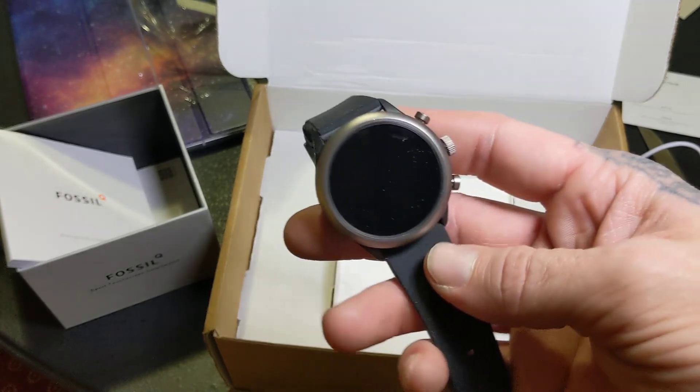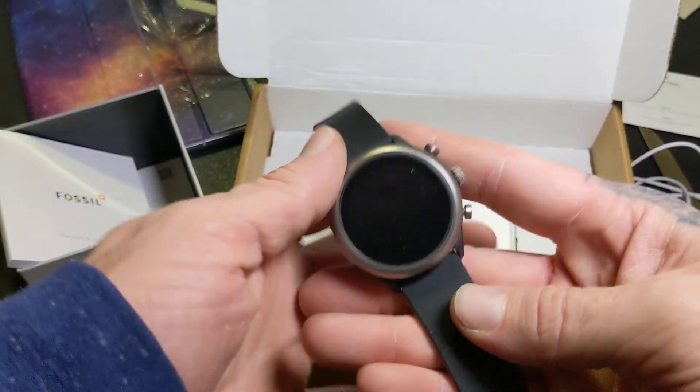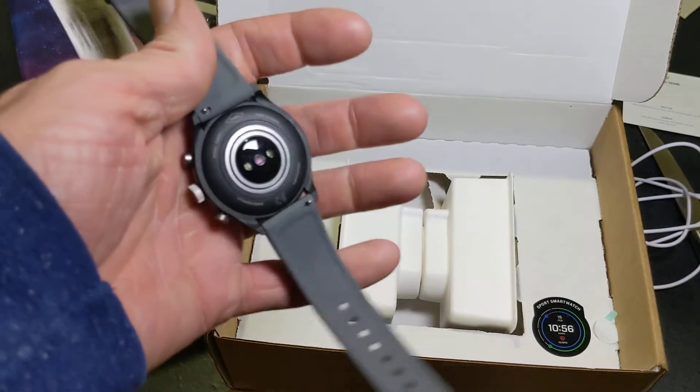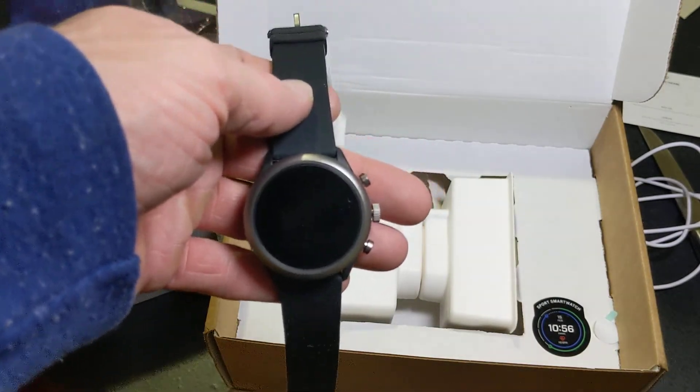That's the Fossil Sport watch. If you have any questions, let me know and I will cover them in my full review. Leave them in the comments if you have any questions at all — I'll try my best to get the answer. Give this video a thumbs up if you want to see more, go ahead and subscribe, help the dream come alive. Be easy everybody.